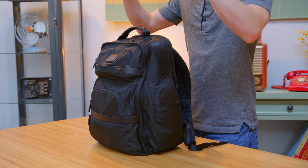Hey guys, this is Austin, and this is my portable gaming setup. It might not look like much from the outside, but inside this bag is everything I need to game on the go.